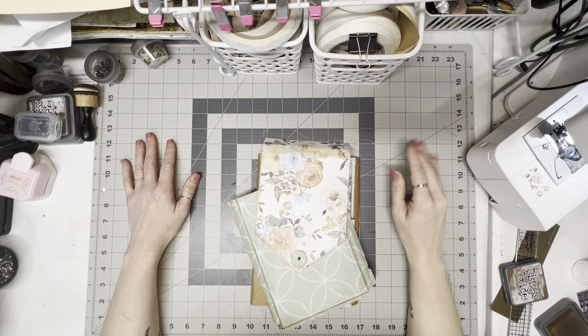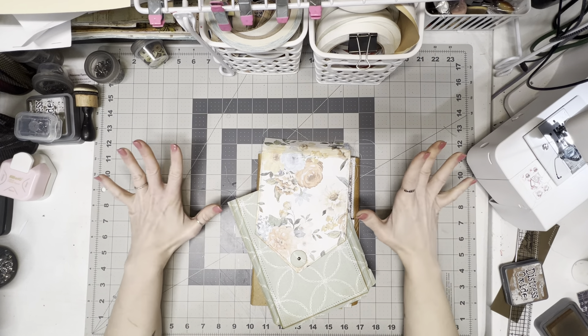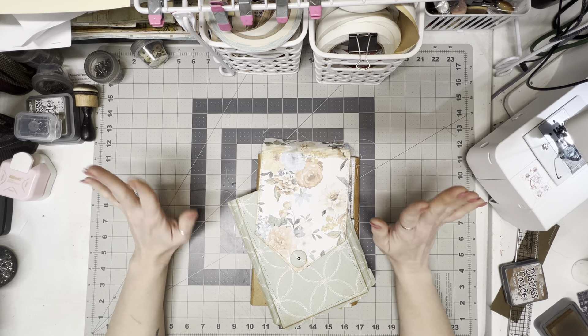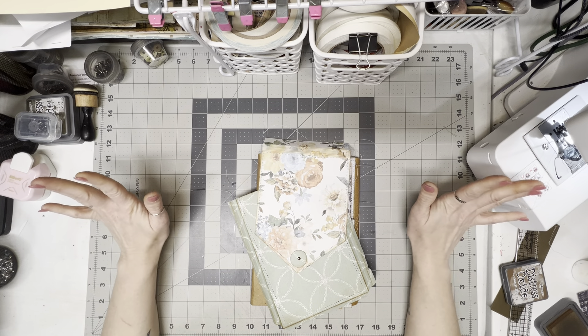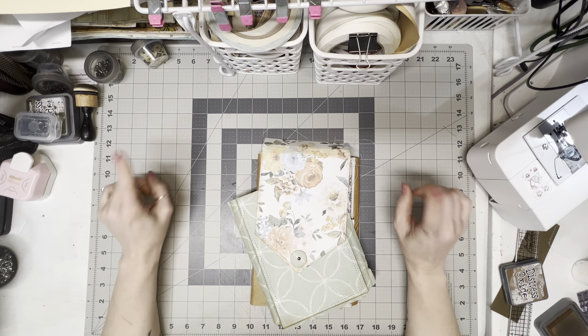Hey guys, welcome back to my channel. This is part three of how to make a folio. I hope this video is a lot less eventful than my last video that I tried to do. Dogs are completely taken care of, everybody is good for the moment. I think I have figured out how to splice videos using my cell phone, so if there are any errors I should be able to get rid of them so you guys have a better viewing experience.